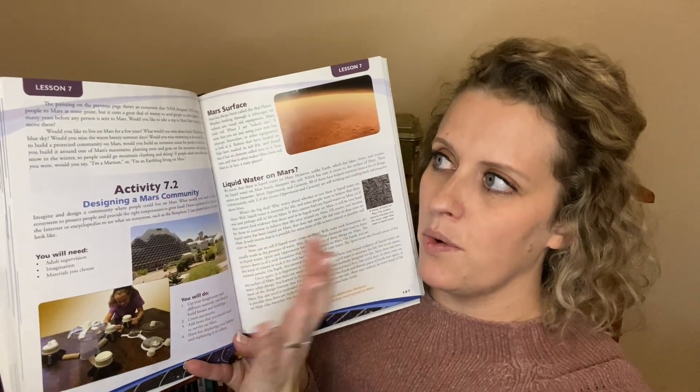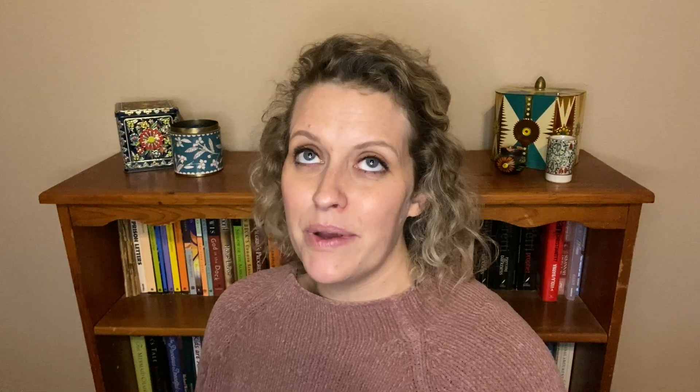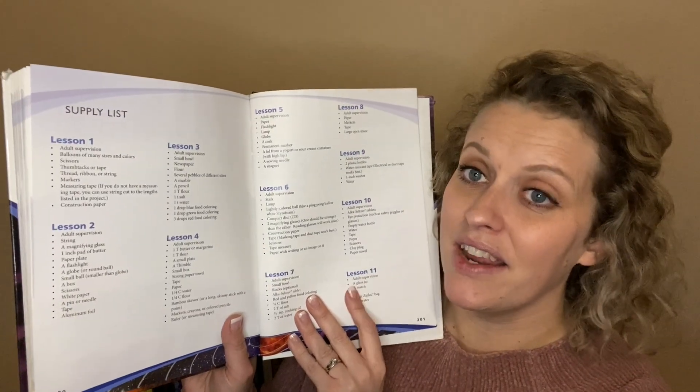You'll find experiments in the activity section throughout the book. For example, one activity has kids making a community on Mars. I also lucked out because I have a friend who does these experiments for my kids — just recently they did a storm in a bottle to talk about the storms on Jupiter. But a lot of their projects aren't that bad — they tell you step-by-step what to do and list the materials beforehand. There's actually a supply list in the back of the book so you can look weeks ahead and see what you'll need. And if you're just not an experiment person, you can look them up on YouTube and someone has done something similar that you can just watch.